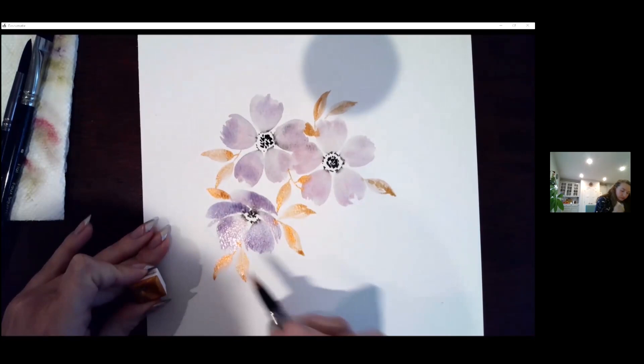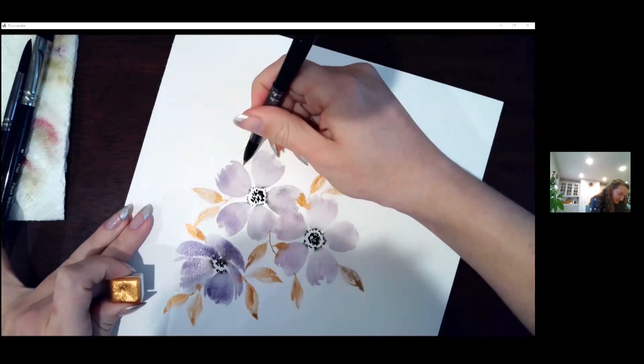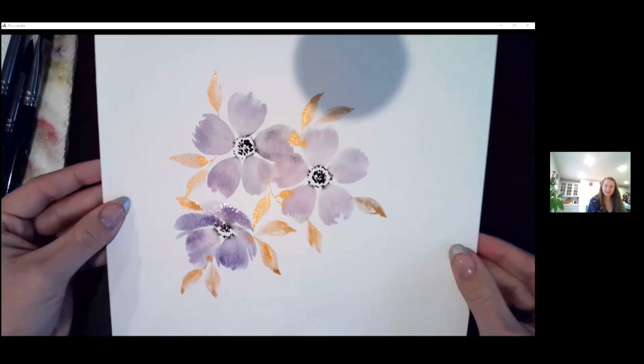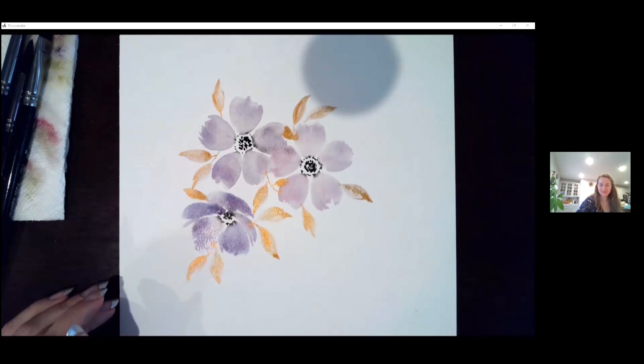That's about it for my little demo. I could add gold leaves forever — it's a very cute effect. I can totally see this being used for a wedding invitation or a card. Any type of colors would work, and gold goes with everything. I can also see this as a nice incorporation in the carnation — you could do some gold leaves in there too.